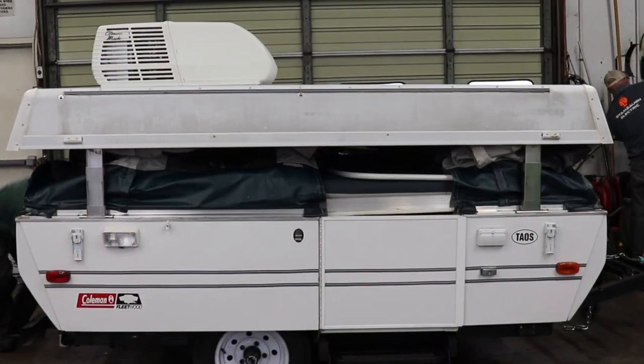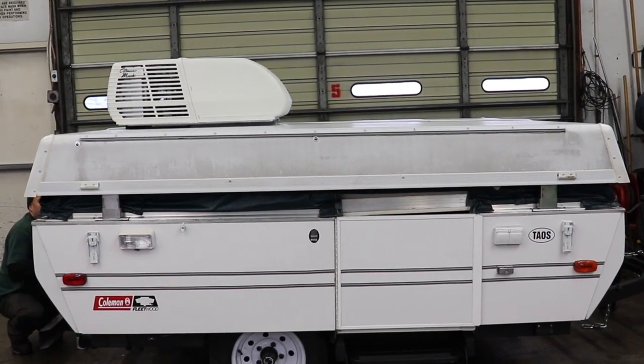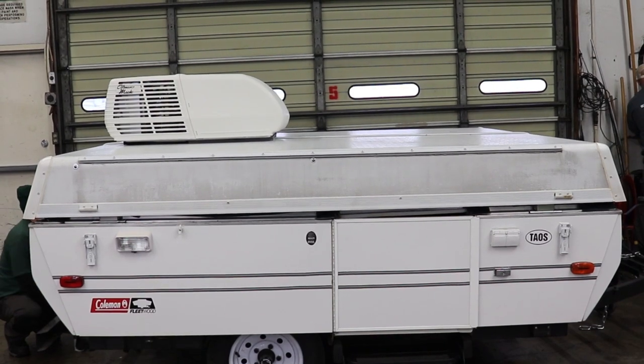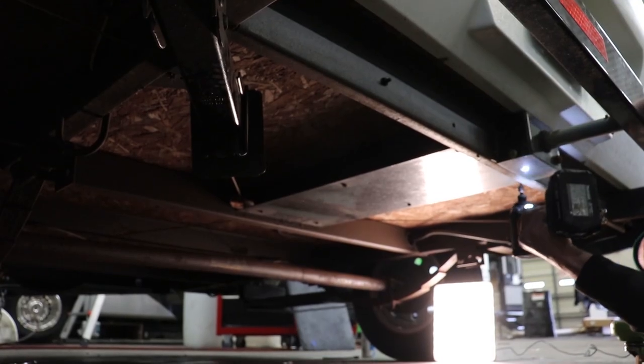Today I'll be helping Gary service this camper. Step one: lower the camper completely. Next, remove the whiffle tree pan cover.